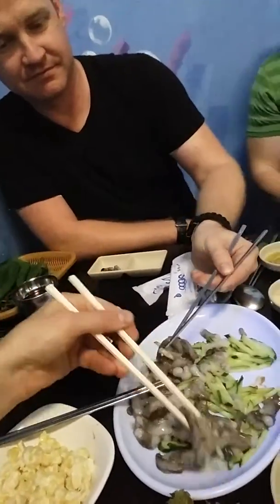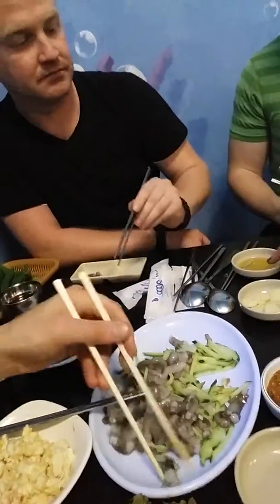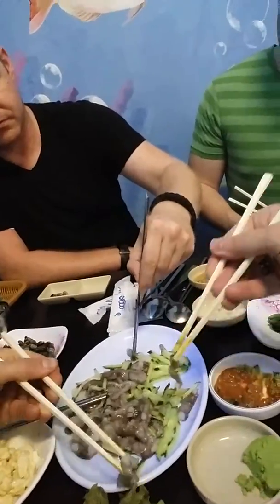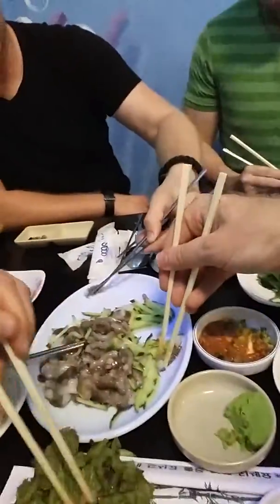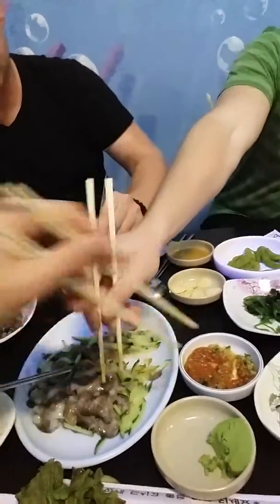So here's what we're going to do — we're going to grab one of these bad boys. The waitress is saying to dip it. Let's see if I can do this. Oh, that kind of makes it slippier — that's why they do that, it makes it a little slippery.